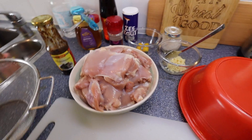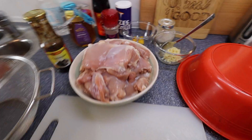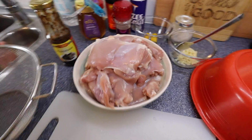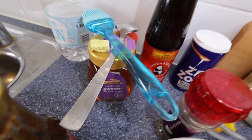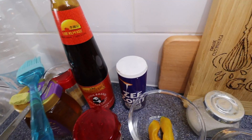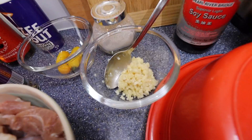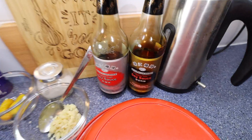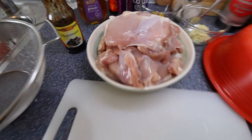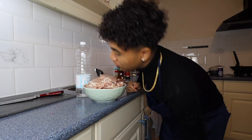Jullie hebben geluk vandaag, want ik heb een bonus voor jullie — een bonusgerecht eigenlijk. Zoals jullie kunnen zien: hoisin sauce, kipperdijfilet die ik voor jullie ga maken. Wat erbij hoort: een maggiblok, honing, oestersaus, ook belangrijk. Twee pepers, knoflook, zwarte peper, en dan de donkere en lichte saus die ik daarvoor ook had. En dan natuurlijk de kipperdijfilet — dit gaan we als bonus voor jullie erbij maken.